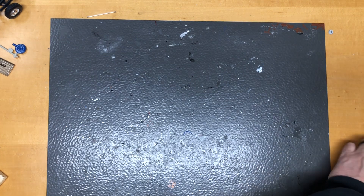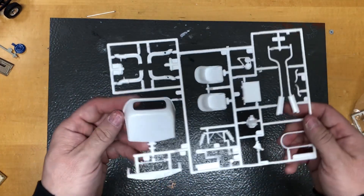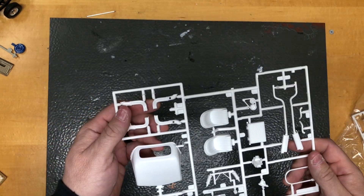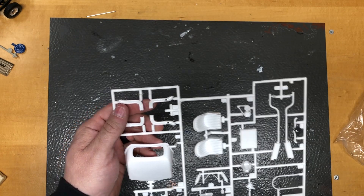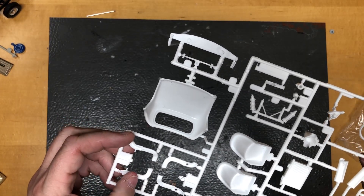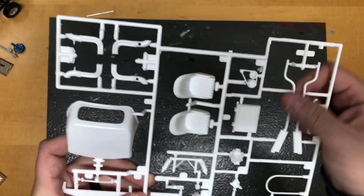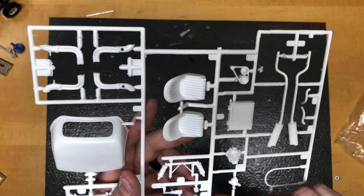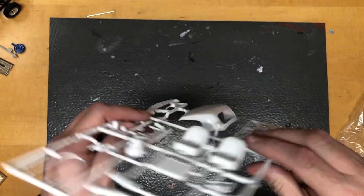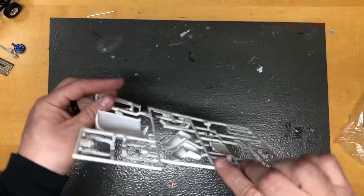Let's open up the bag of goodies. The first tree has your custom race headers, which were installed by Motion. There's your special roll bar right there, your exhaust system, seats, distributor, rear axle center section, water pump, dashboard, radiator. Cool stuff.